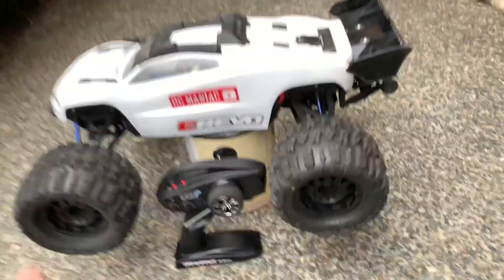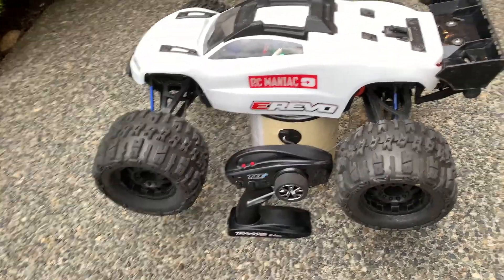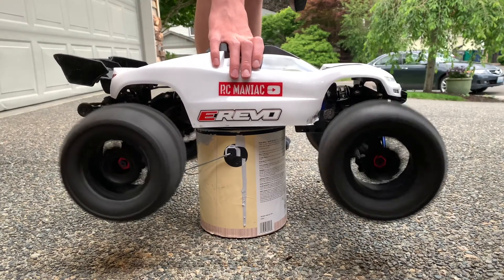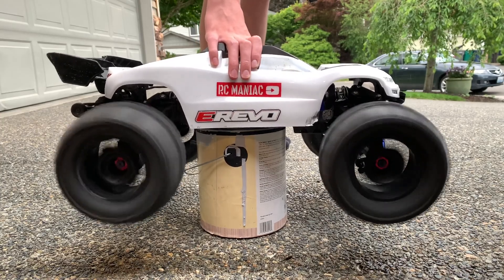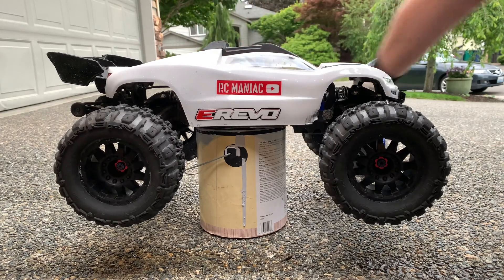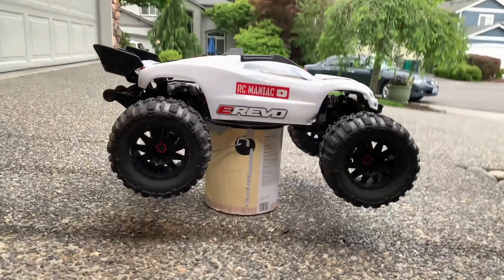All right, tires are all vented, and taking it outside. I'm just going to give the tires a good spin and see if it gets some of the water out. Wow, that's definitely working. I'm kind of soaked now, but a lot of water has come out of that just starting. So let's keep going.